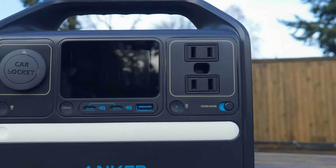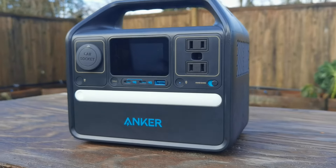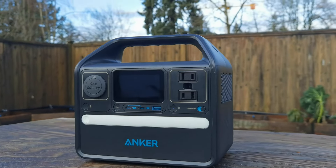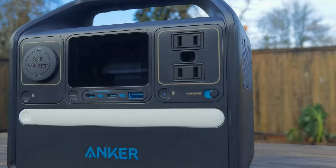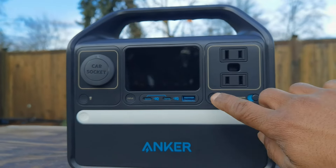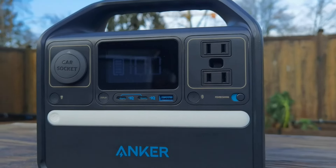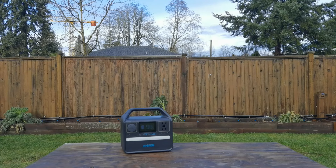Here is the Anker Solix 522. Just by looking at it you can see all the charging ports — it's got two AC ports on the right, a car socket port, two USB-C ports, and a USB-A port as well. It also has a button for an LCD display which shows how much power is currently in the battery bank, and a power-saving mode on the right that you can turn on or off.